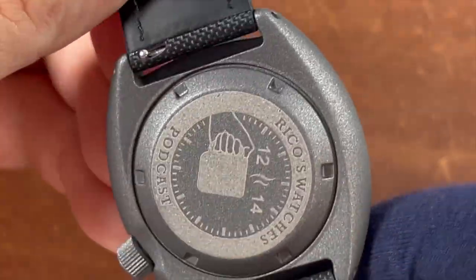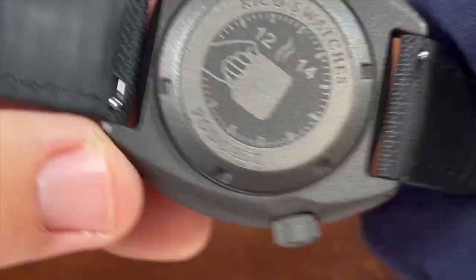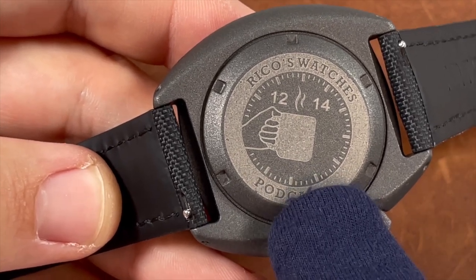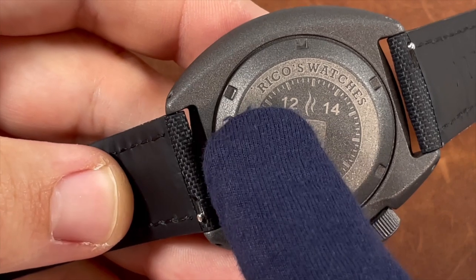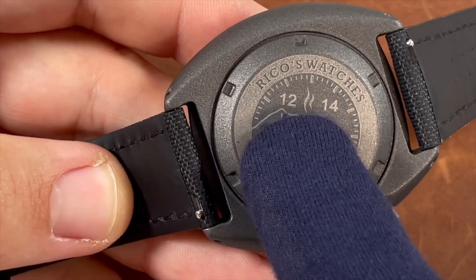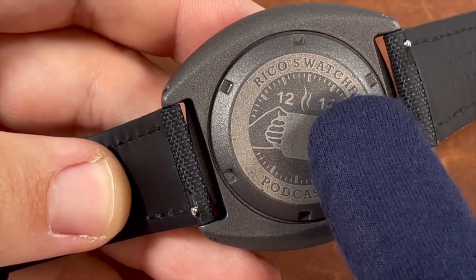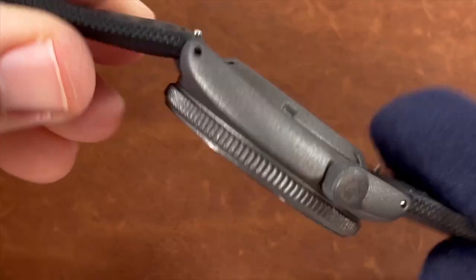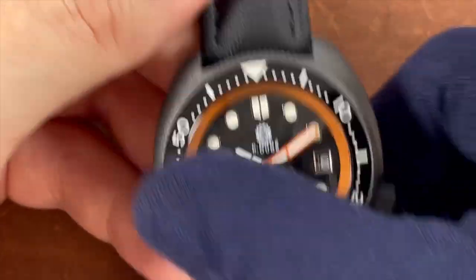The lume is strong initially before fading, but maintains visibility throughout the night. Moving to the case back, you'll see the customized design with Rico's Watches Podcast branding and logo. If you select your limited edition number when ordering, it's listed on the left side of the caseback, with '50' on the right to indicate it's number X out of 50 watches made.